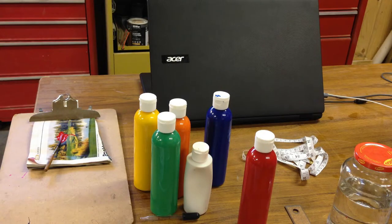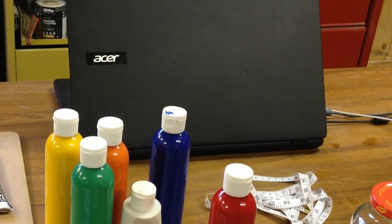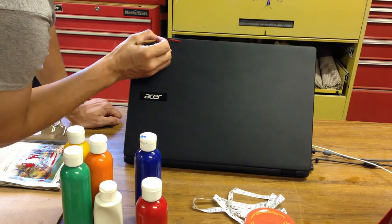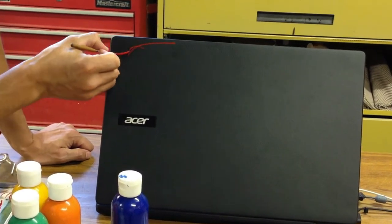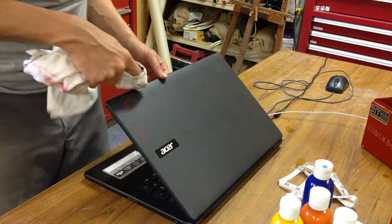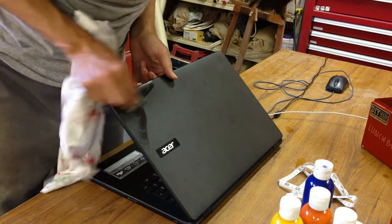So here's my laptop and the surface that we're going to paint, but it has these little tiny dimples — it's not completely smooth, so I want to do a test. Now we'll test to see if I can wipe it off. And it looks like it comes off.